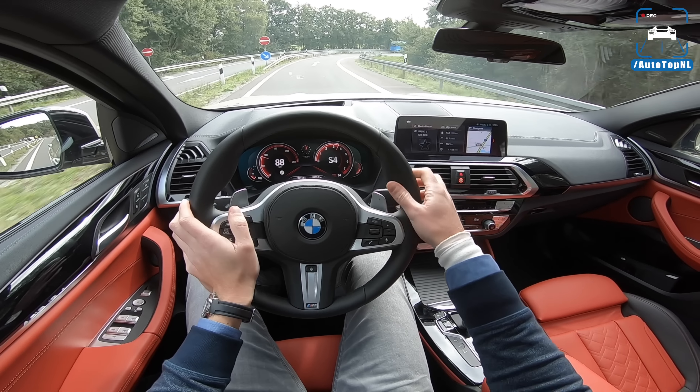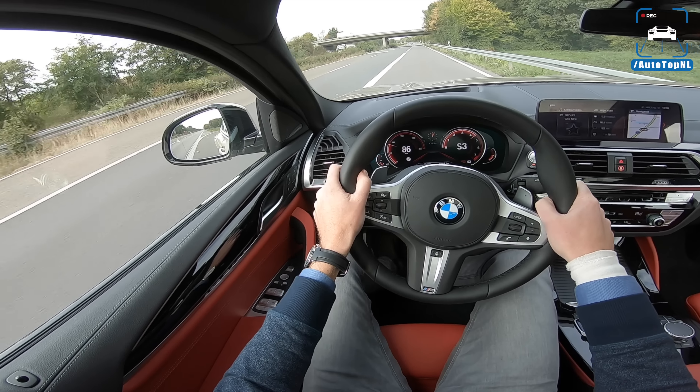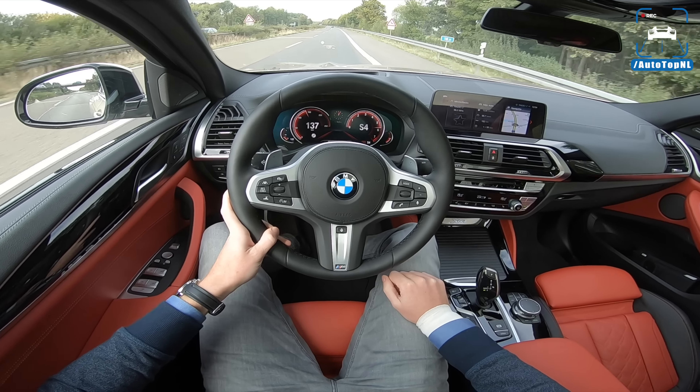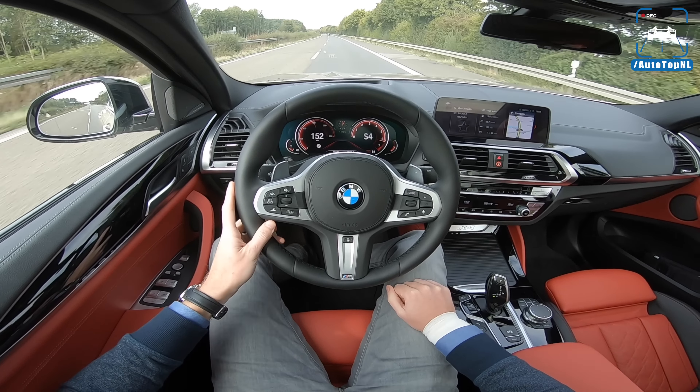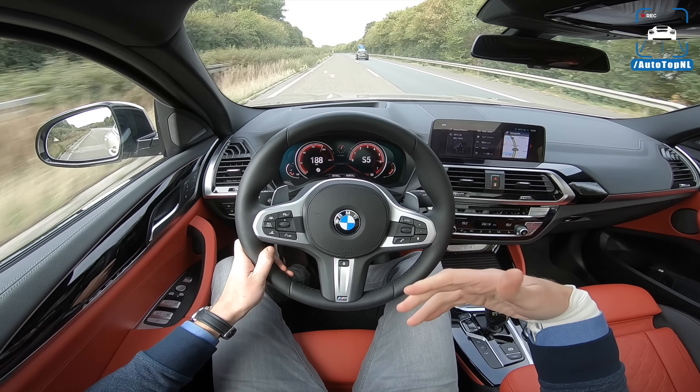Here we are — this is the on-ramp for the Autobahn. You also get launch control with the 30i, which — don't think you'll ever going to use it, but it's there. It wasn't there on the 20D. Let's hope for some space because we are going to need it. Even though it has 252 horsepower, it is not ridiculously quick. But even now the engine is not — it's not like you get the feeling that you're straining the engine or something. It's just doing its work relatively quietly.